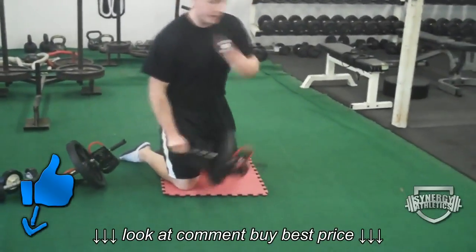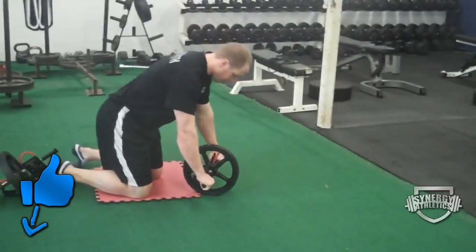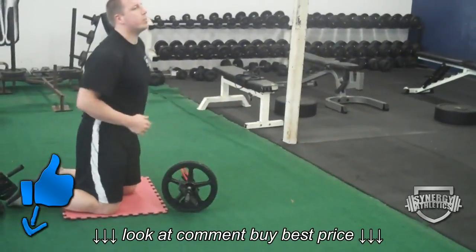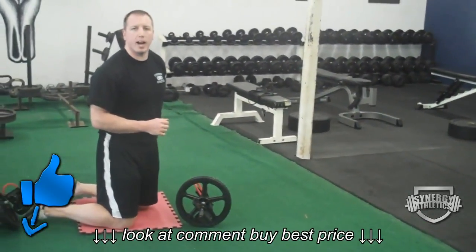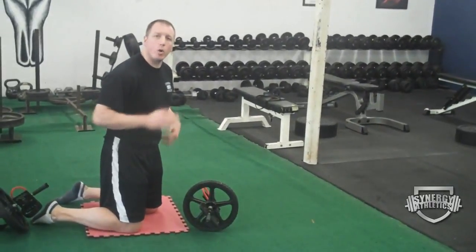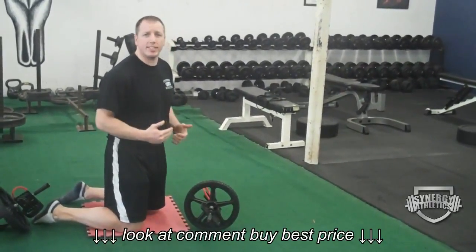Here's what you'll see — people grab the wheel and just roll out. The problem is you're putting a lot of pressure on your lumbar spine. You need to take your abs, crunch them, hold them tight, hold your back flat, and don't let your lower back sag.